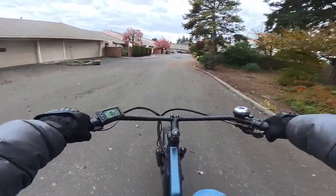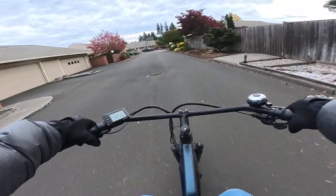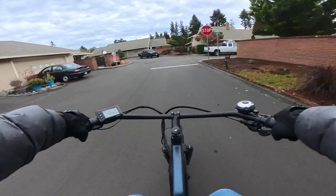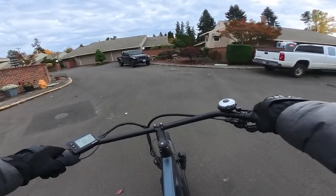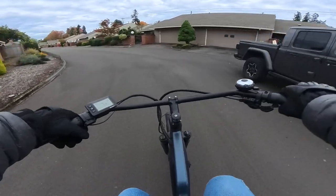The tires are 26 by 3. That's not quite a fat tire — it's a little under. Fat tires are generally 4 inch or wider, or maybe even 3.5, but these are just slightly under — almost a fat tire. I like pedal assist 3, and it does have 5 assist levels.